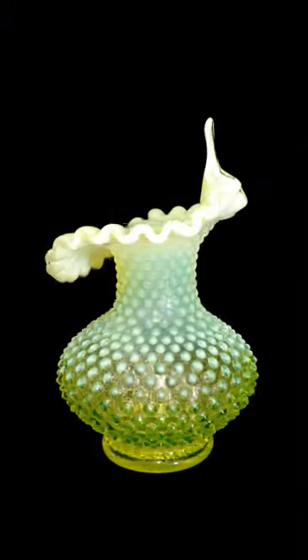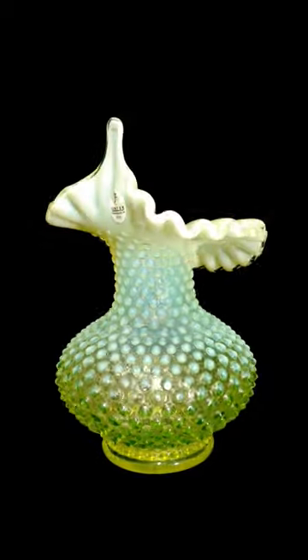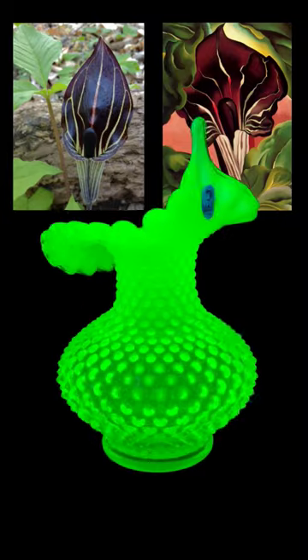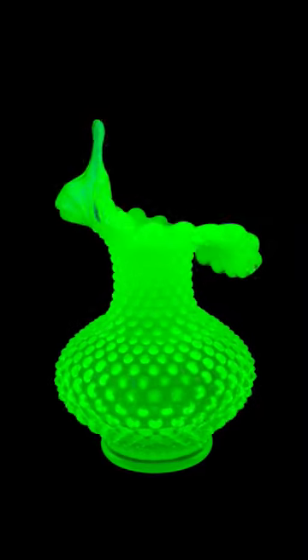We'll look at Fenton and the hobnail pattern in a longer video in the future, but today we'll just focus on the shape. Jack and pulpit is a style of vase that is shaped to resemble the jack and pulpit flower. Fenton also finished this piece by giving it a crimped rim.